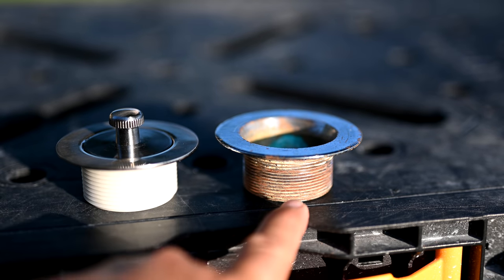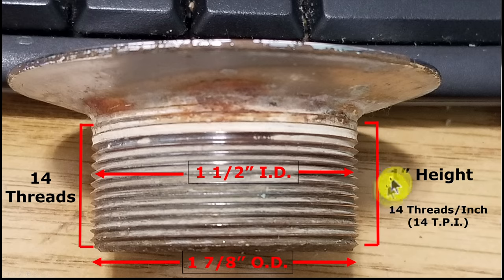Now we measure our thread count. We're looking at 14 threads. I find it easier to put the drain against a light background and count the teeth. Starting with the bottom-most thread: one, two, three, four, five, six, seven, eight, nine, ten, eleven, twelve, thirteen, fourteen. There's another one starting but there's really no thread on it, so 14 TPI is confirmed. You can also count the lines as a sanity check.